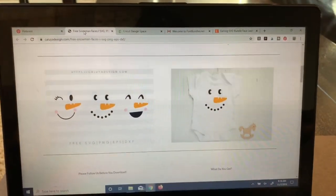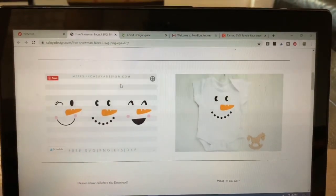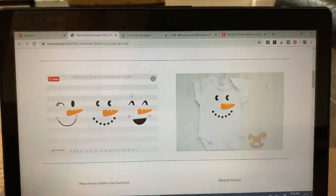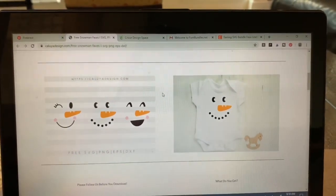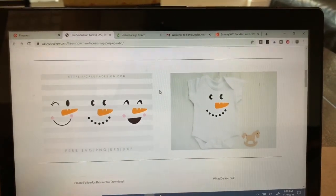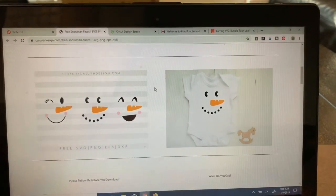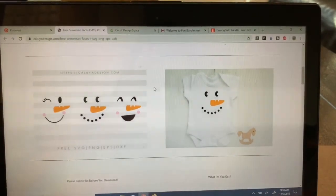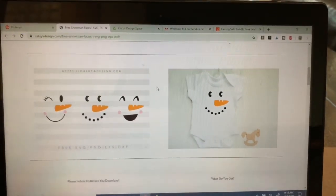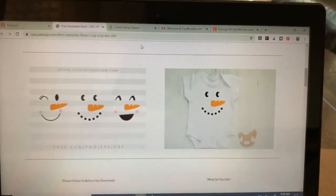Let's start by taking a look at the files I'm using. I found these free snowman faces on this website here — I'll link to that from my blog page. If you click on the arrow next to the title of the video and get into the video description, I'll have the link to my blog page and that's where I link to all of the materials that I use for each project, so you'll be able to see what those are.